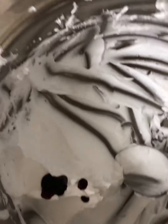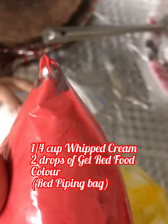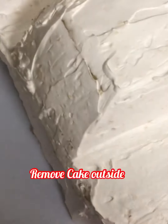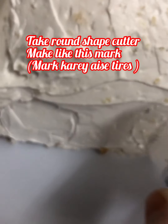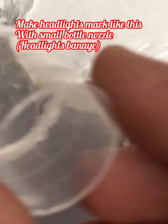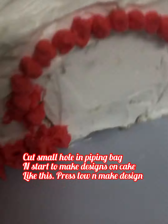Now make the piping bag ready. Take one-fourth cup whipped cream and two drops of red gel food color, mix it, and pipe it into a piping bag. After one hour, remove the cake from the fridge. For the tire shapes, take a round chip cutter and mark on both sides. For headlights, mark with a small bottle nozzle on both sides.